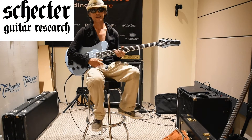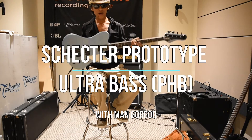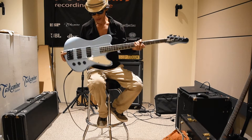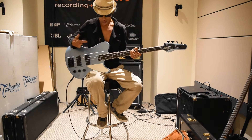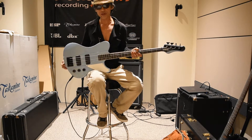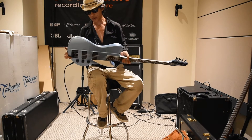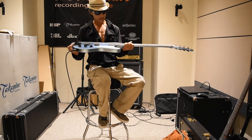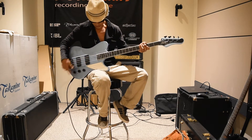Hey, Gugu here at StudioGear, StudioGear.com, with another prototype — a killer bass here from Sector called the Ultra. The color is PHB — I'm not quite sure what PH stands for, but I think the B stands for blue. It's kind of like a glitter blue, kind of like a turquoise-ish, baby bluish — very cool looking bass.